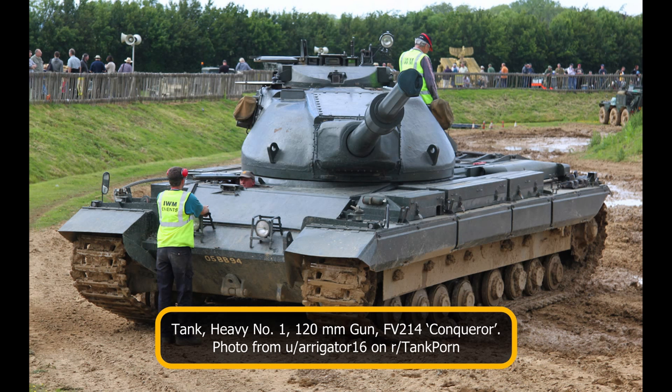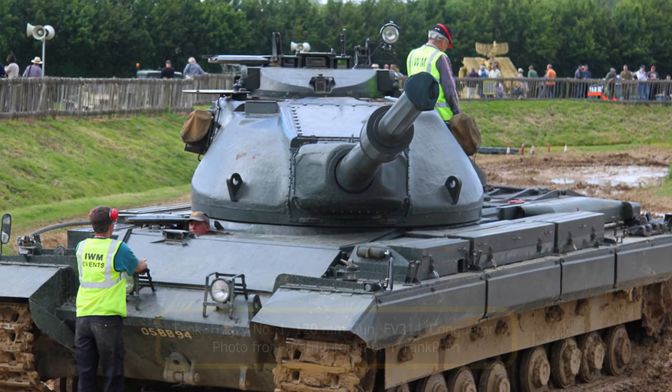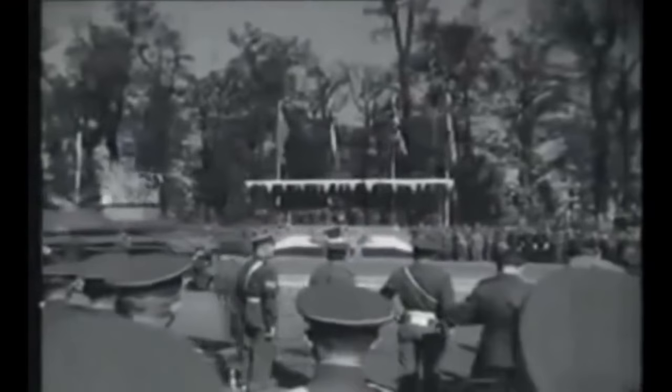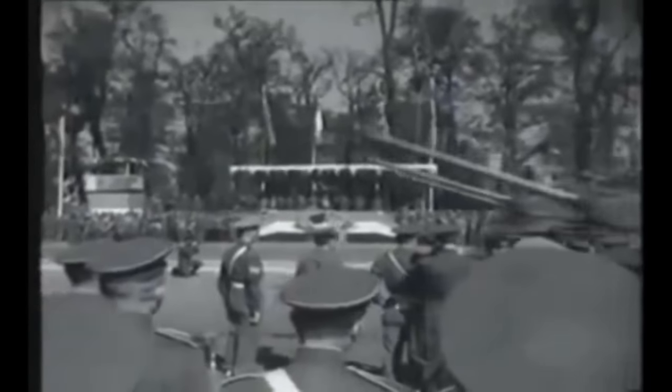Weighing in at 65 imperial tons with armor up to 13.3 inches thick, the Conqueror was one of the largest and heaviest tanks Britain would ever field. Like the M-103 and AMX-50, the Conqueror was armed with a powerful 120 millimeter gun — specifically the Ordnance Quick Firing 120mm Tank L1 gun. This gun could punch through an impressive 17.3 inches at 1,000 yards firing armor-piercing discarding sabot ammunition. This was more than enough to combat the IS-3, but at the time this was unknown to the British War Office.